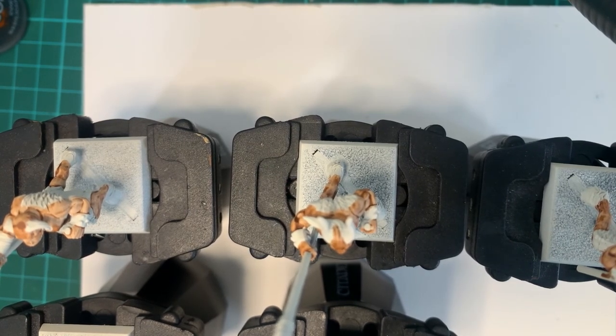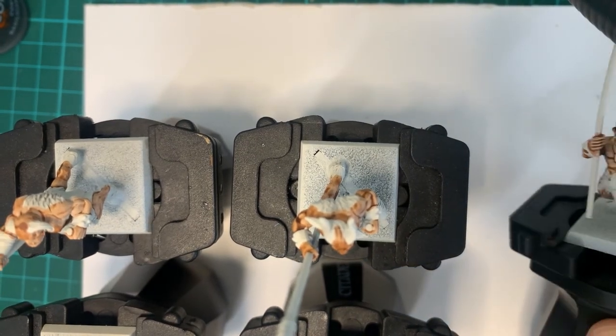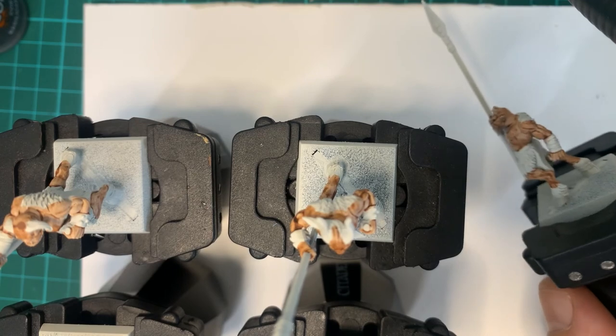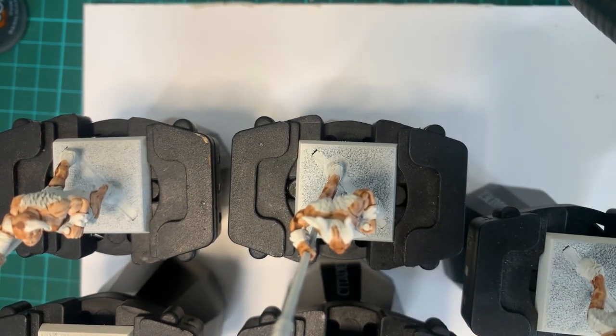Other than that, I hope everyone has a good day. I'm going to kick on with some more painting, finish these five up, and then I might even undercoat the other ones — make a couple and undercoat the other 20 guys so they're all done and ready to go.